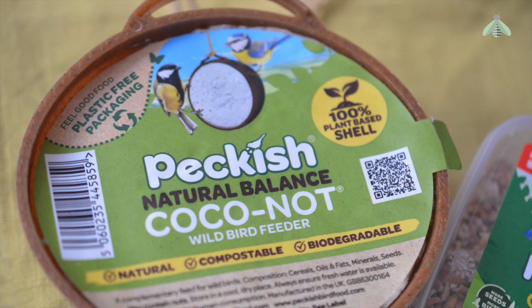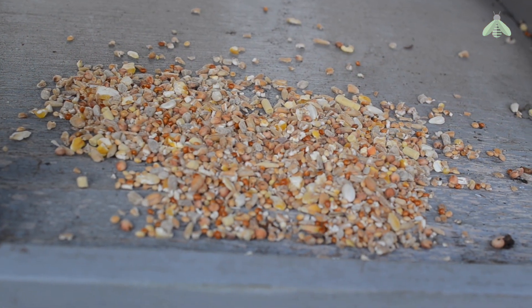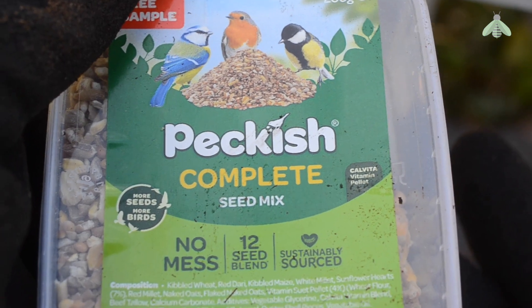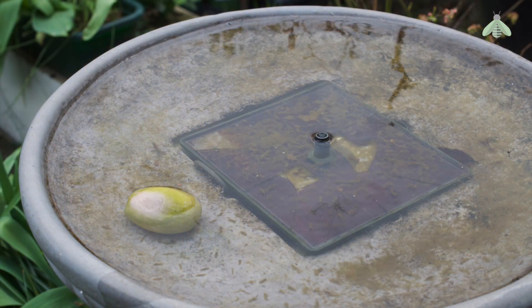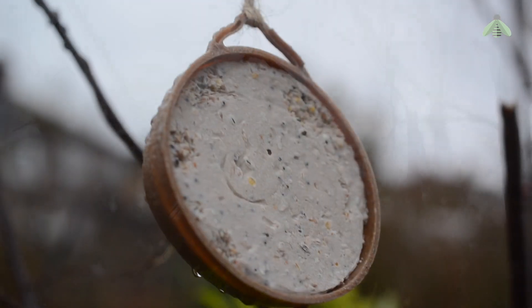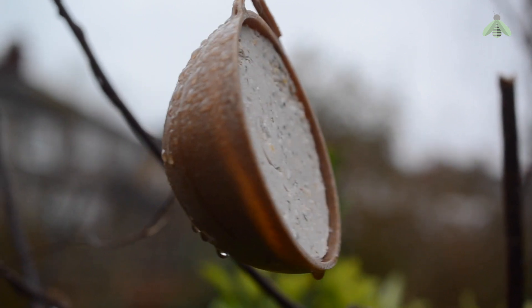I'm trying out this new bird feeder, which unbelievably isn't made of plastic but made of a biodegradable material, and a multi-seed mix designed to attract more varieties of birds. Eventually I will add a water table, which also needs fixing, and other feeding stations for bees and butterflies. But for now I'm still in the early stages of planning, prepping and clearing. Updates to be posted shortly.